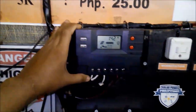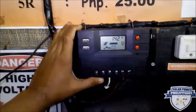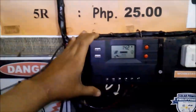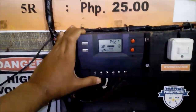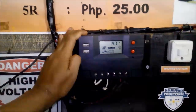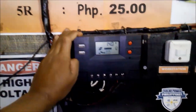This is a PWM charge controller, but if you have the budget, you can choose the MPPT because it is more efficient. With my 200W solar panel and the PWM, I can only get around 150 to 160W. But if you use the MPPT, you will get around 190 to 200W maximum.